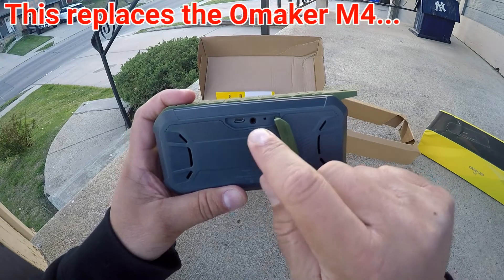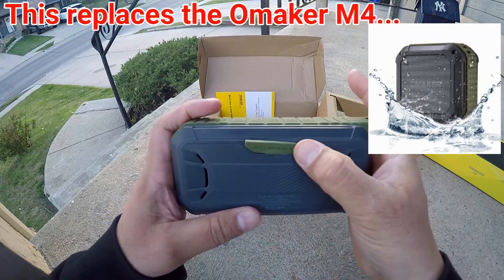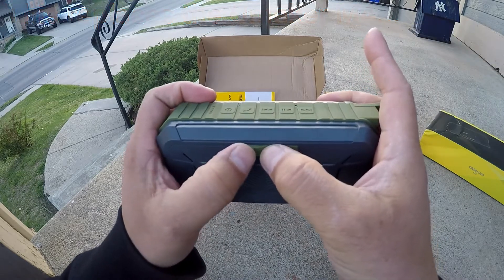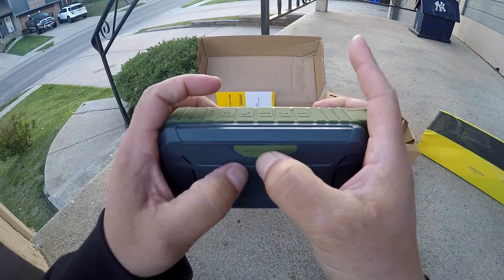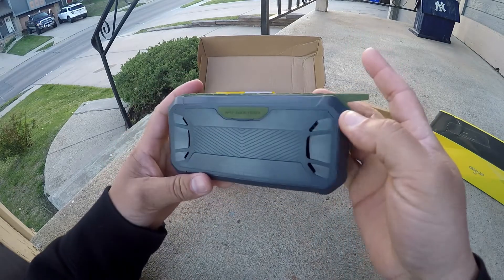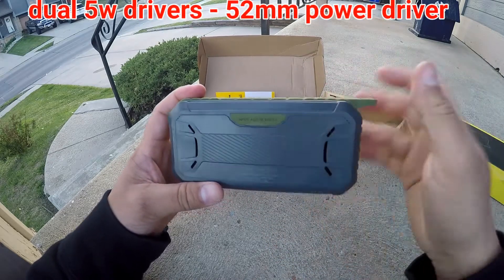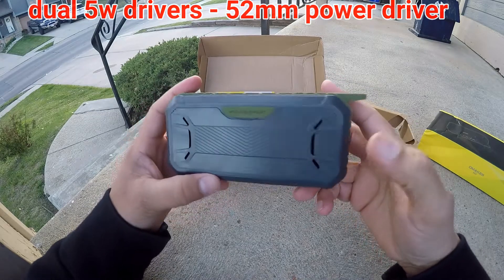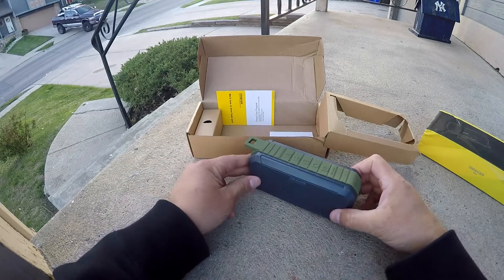The reset button is really really important. I get a lot of people asking me — my Bluetooth speaker stopped connecting to my device, or it's not recognizing, or it's not showing my speaker. That's what the reset button is for — go ahead and reset the speaker and you should be okay. Other than that, let's see what else comes in the box.